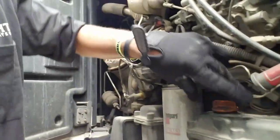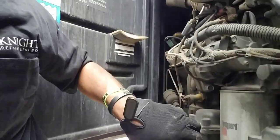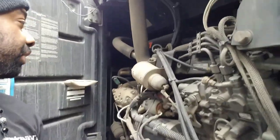Now I put it back in and just pull it back out, and that's where it's at. I'm just going to add a little bit more in there so it can keep the oil circulating through the components and everything of the engine.